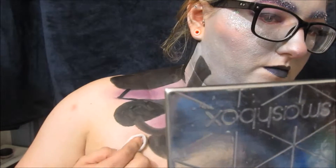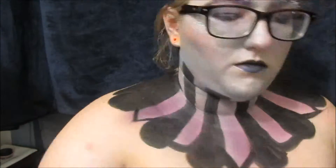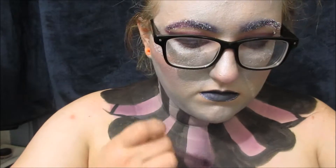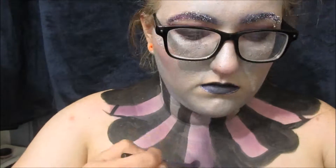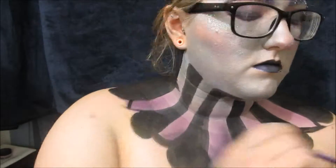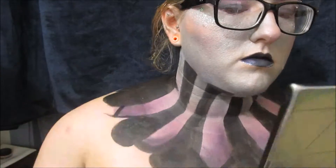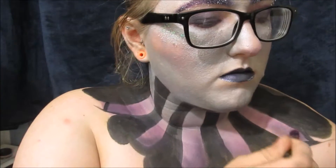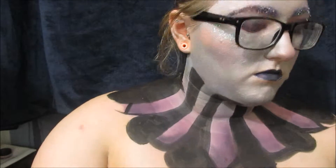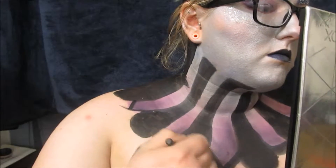Then clean everything up with a makeup wipe or a baby wipe if you have to — I had to do this quite a few times. Now I'm just deepening the bottom corners of each purple space with that same dark eyeshadow that we used over the lids, just to give it a little bit more depth. And then over all of the black spaces I'm using a matte black eyeshadow to blend everything together and make sure it's not too patchy or streaky.